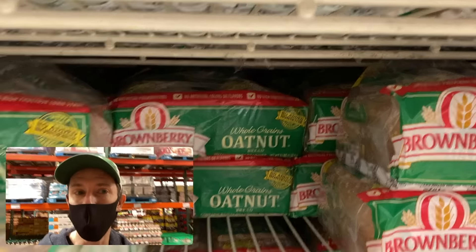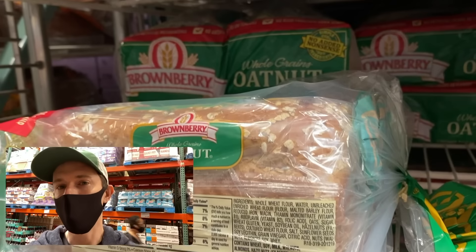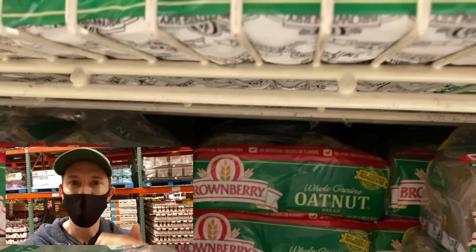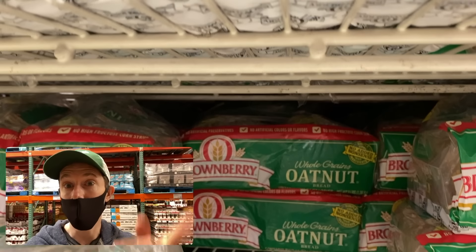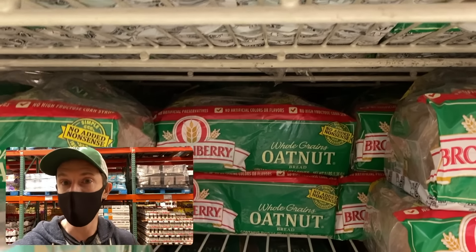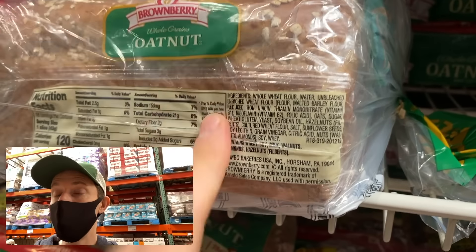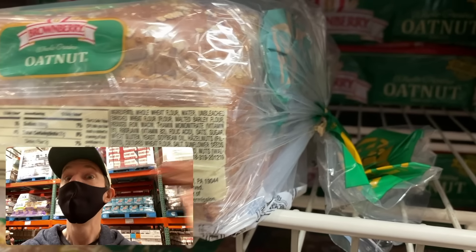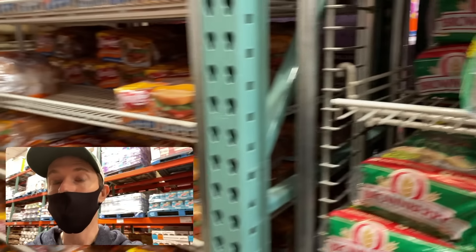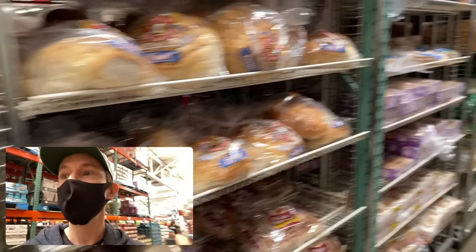It gets worse because you can see oats all over this bread. If oats are not organic, they score high in glyphosate. Glyphosate is the active ingredient in Monsanto's Roundup. They spray it on wheat and oats at the end of the harvesting process as a desiccant to dry them out and make harvesting easier. Unless it's organic oats or organic wheat, your bread is going to score high in glyphosate — and that's really bad news.